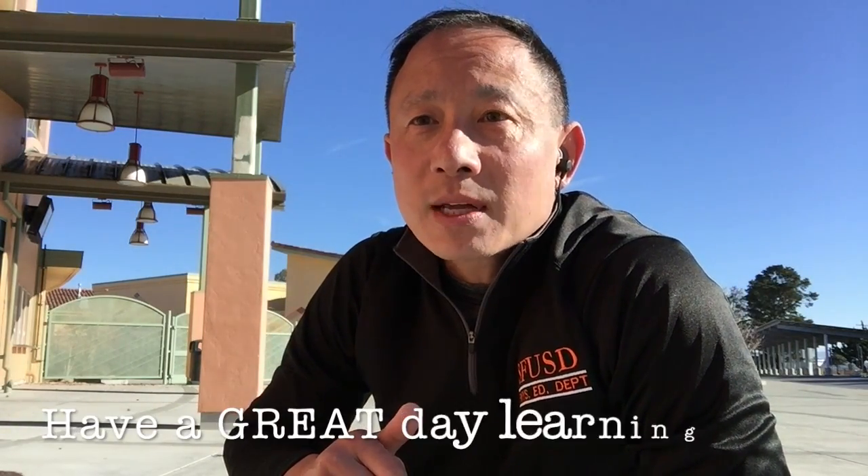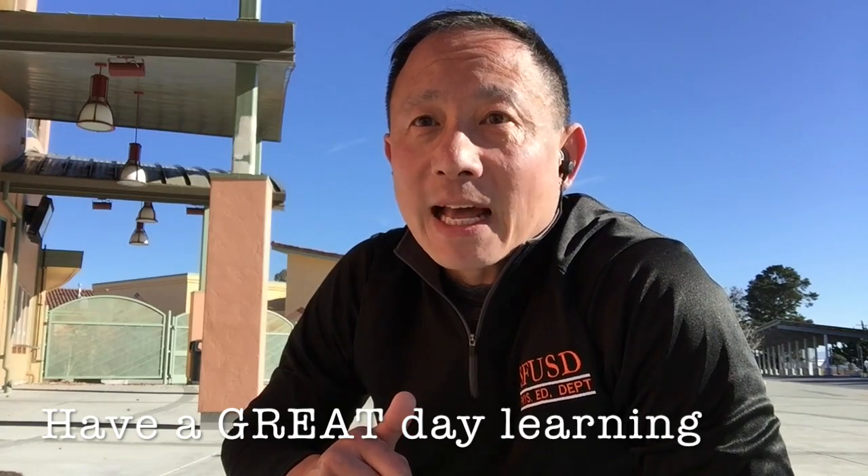I hope your body's warmed up. I hope you're ready to learn. Have a great day learning. And I'll see you next time. Bye everyone.